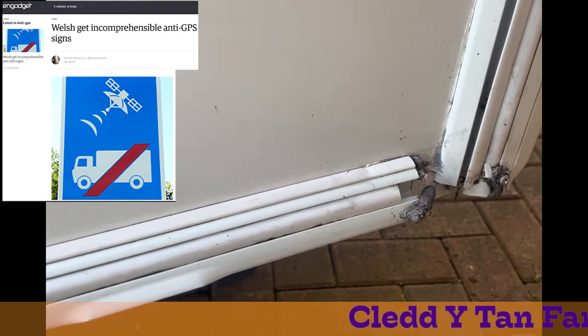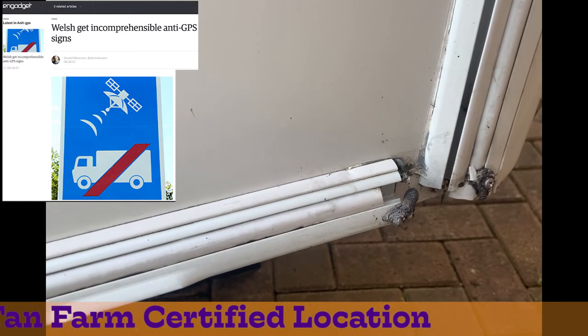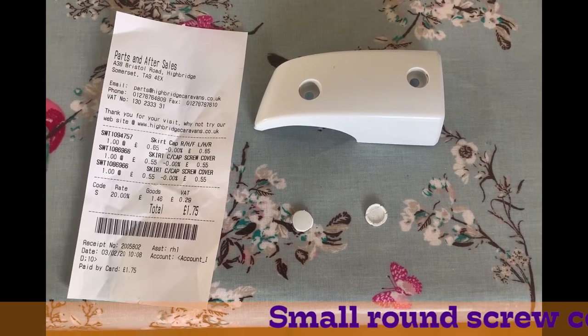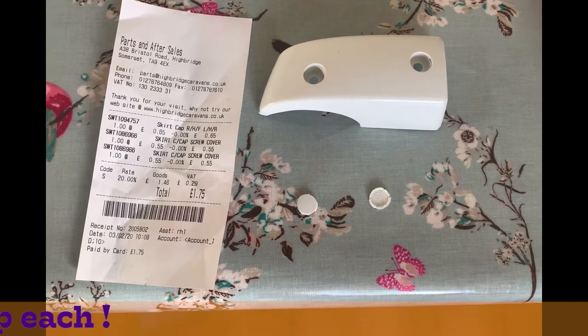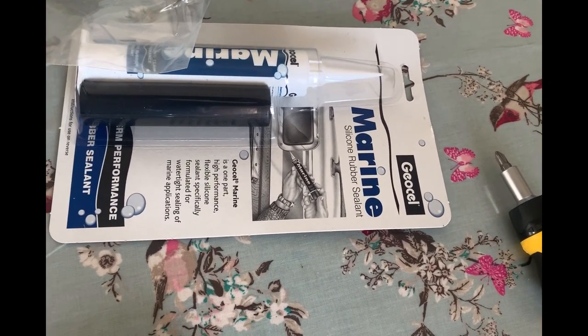I'm also going to fix up the damage caused by a trip into South Wales — it was an excellent CL, totally worth it. The screws are looking a bit worse for wear, so let me see if I've got any spares resembling that. There's a spare part kit. The cover itself was only 65p and the two plastic covers were 55p apiece — not really a bargain. I've also decided to pop in a little bit of marine sealant to make sure the job is properly weather sealed.